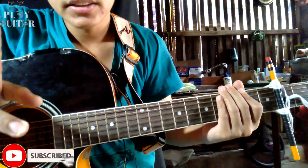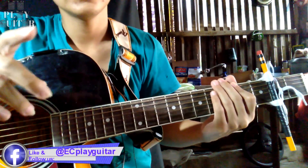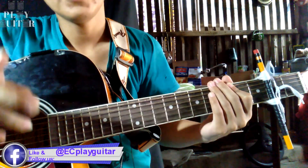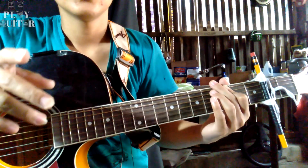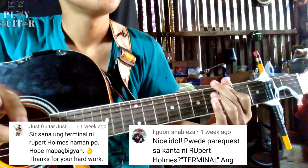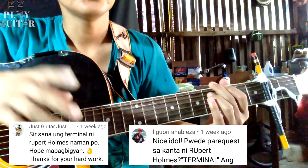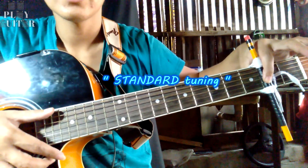What's up guys! Welcome back to my channel. We used to play guitar. In today's lesson is another classic song from Rupert Holmes. The title of this song is 'Terminal.' This is also a song request from my subscribers. First of all, we will use a capo on the 2nd fret, standard tuning.